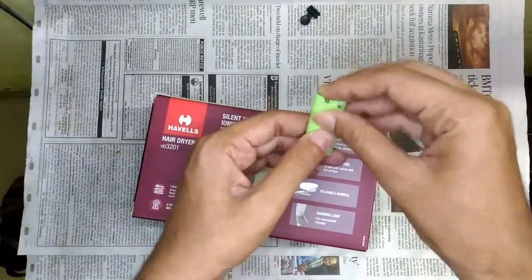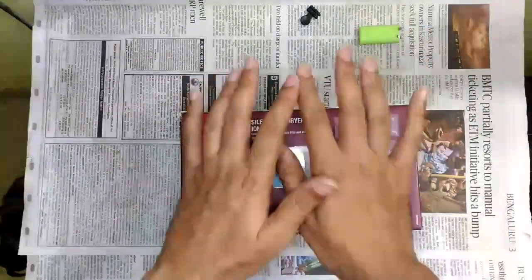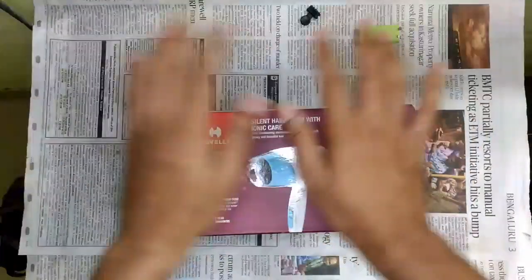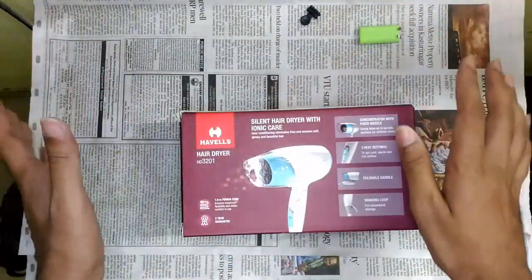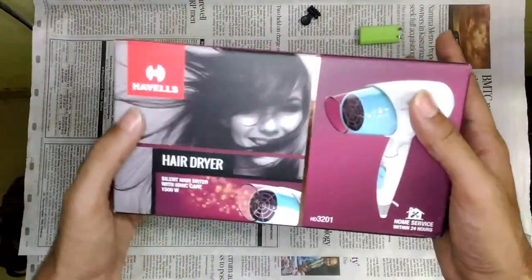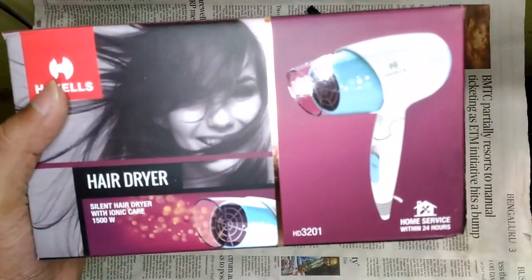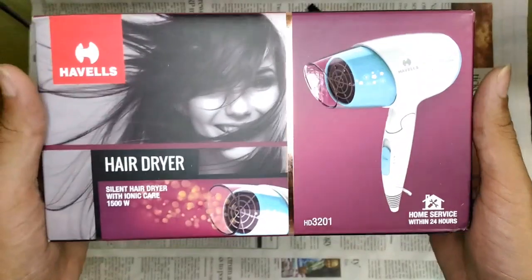What happened to that Nova was very disappointing — I initially thought it was a value-for-money product at around 500 rupees. So I got it replaced, and the next day I purchased this one: a Havels HD 3201 hair dryer.